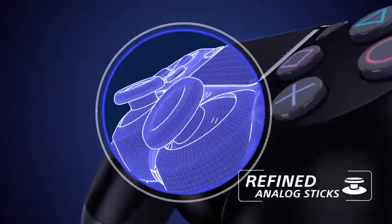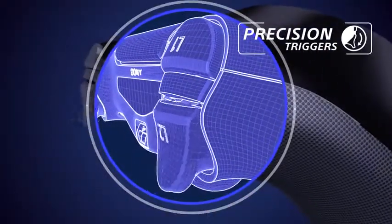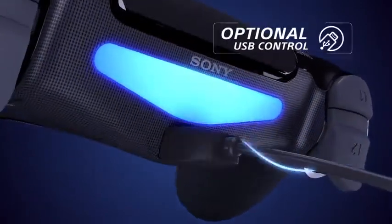Introducing the DualShock 4 with refined analog sticks and precision triggers for complete control. Play wirelessly with Bluetooth or directly via USB.